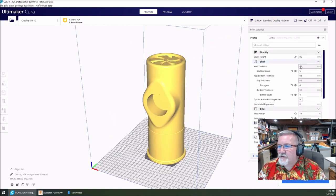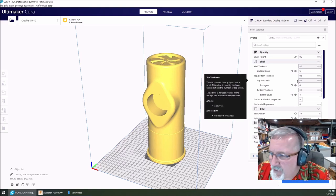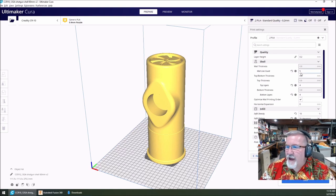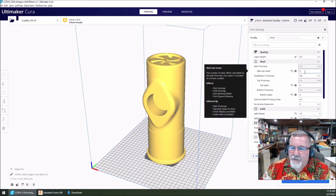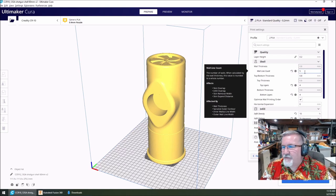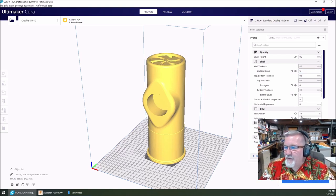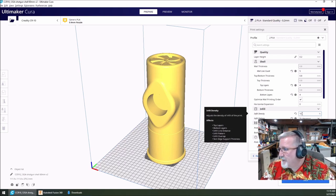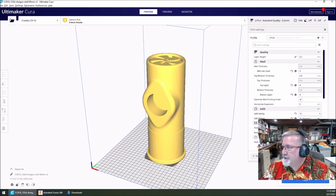Let me show you my settings. I'm using a layer height of 0.2. I'm using a 5 wall line count — a lot of people don't like to use that heavier wall count, but I do. I'm only using a 10% infill density, so I'm not doing a lot of infill on here.